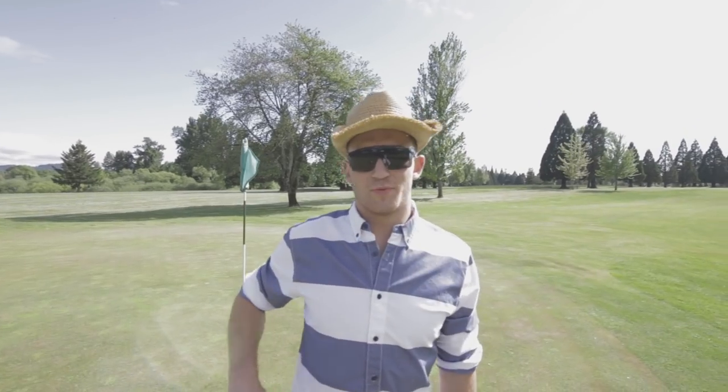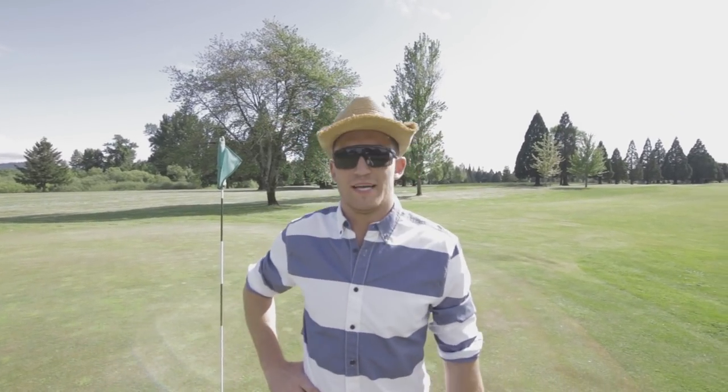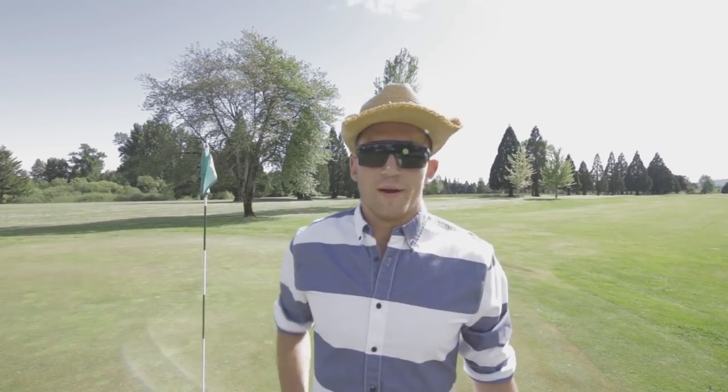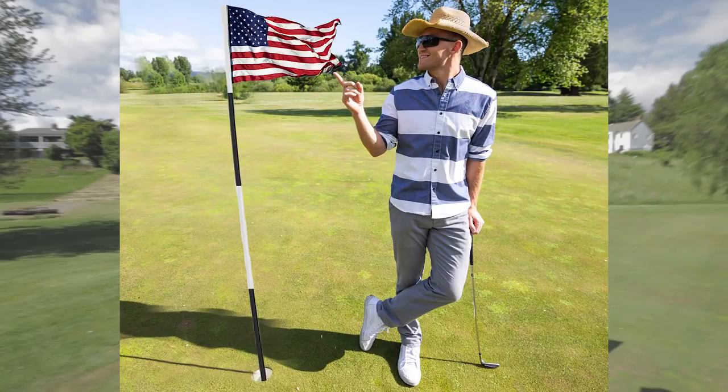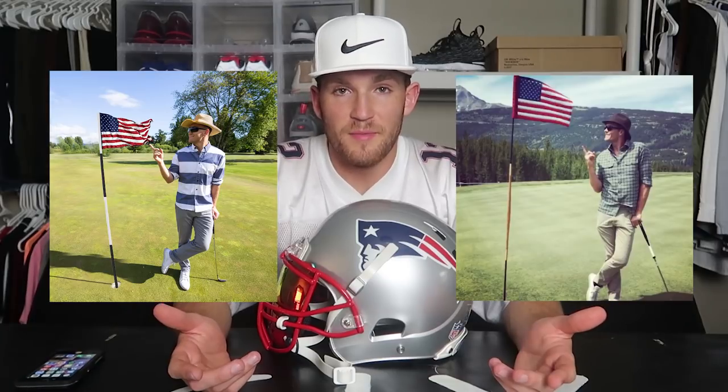Now let's get into photo number four. Alright guys, so we're here live at the Bayou, which is at your local golf course — we're about to capture the picture of Tom Brady right here. For photo number four, here is my photo and here is Tom Brady's photo.